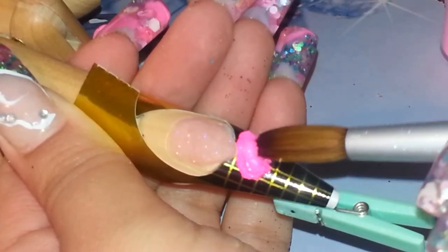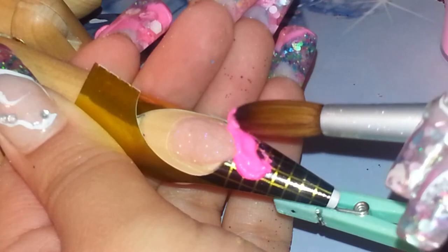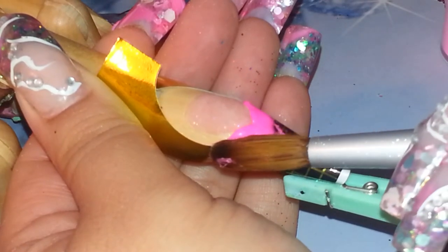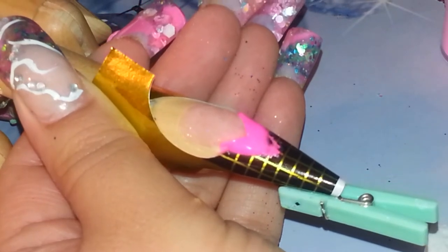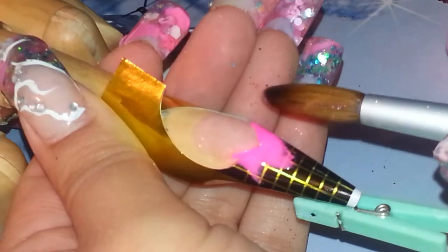I'm not that good as to say I could do a tutorial — it's just how I do it. I already had the almond shape made just to not take so much time since I can't edit videos.